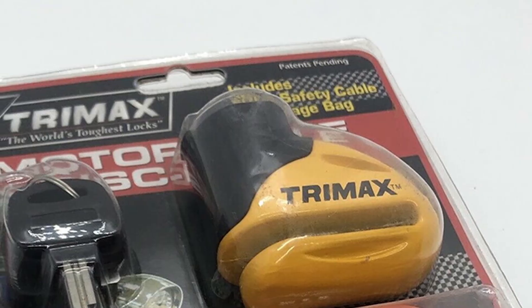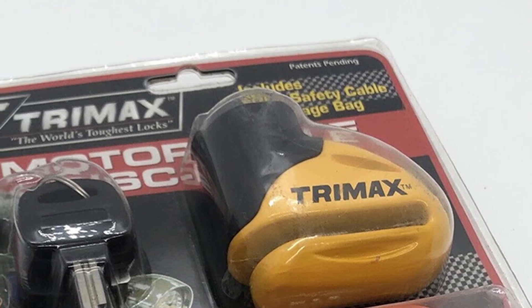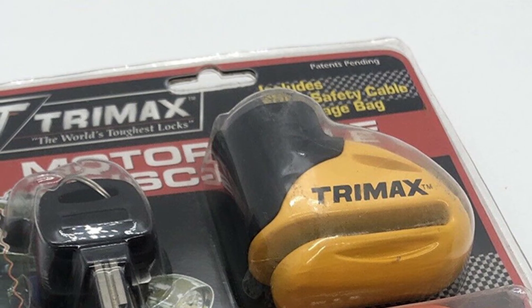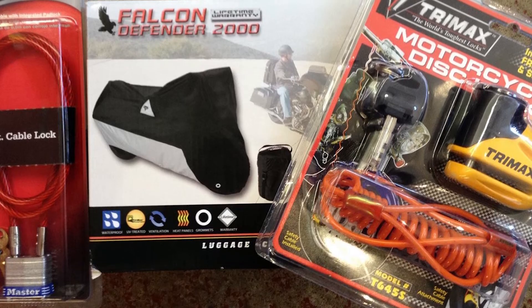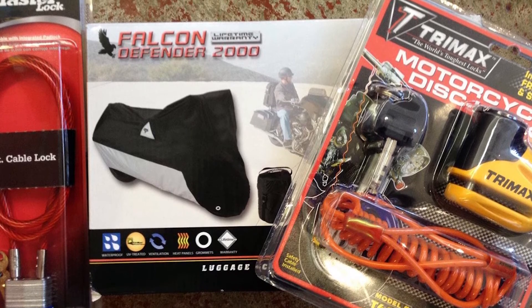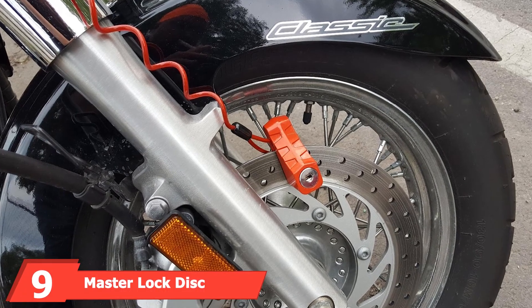The securing pin on this lock is 5.5mm in diameter. Once you have it lined up with the hole on your rotor, you lock it by simply pushing in on the top of the lock. Trinex also provides a reminder cable that you can attach to your bike so you will not accidentally drive off with the lock still attached.